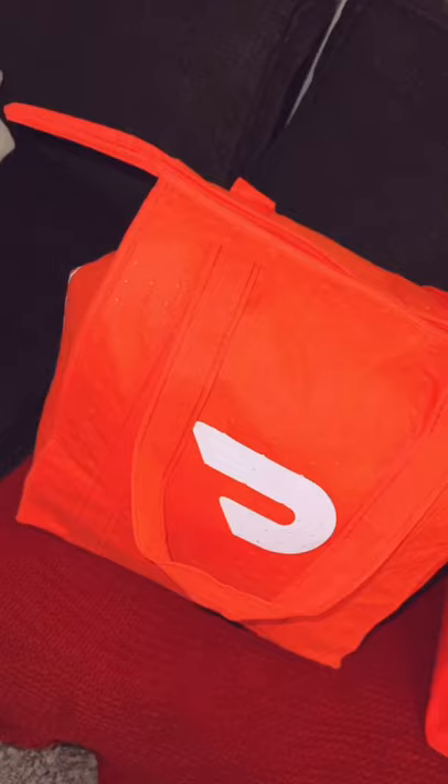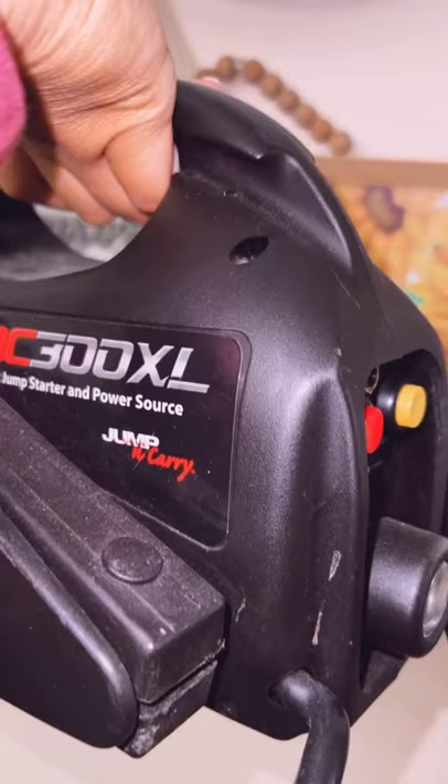And here it is all together. My DoorDash bags are insulated — just a fun fact.